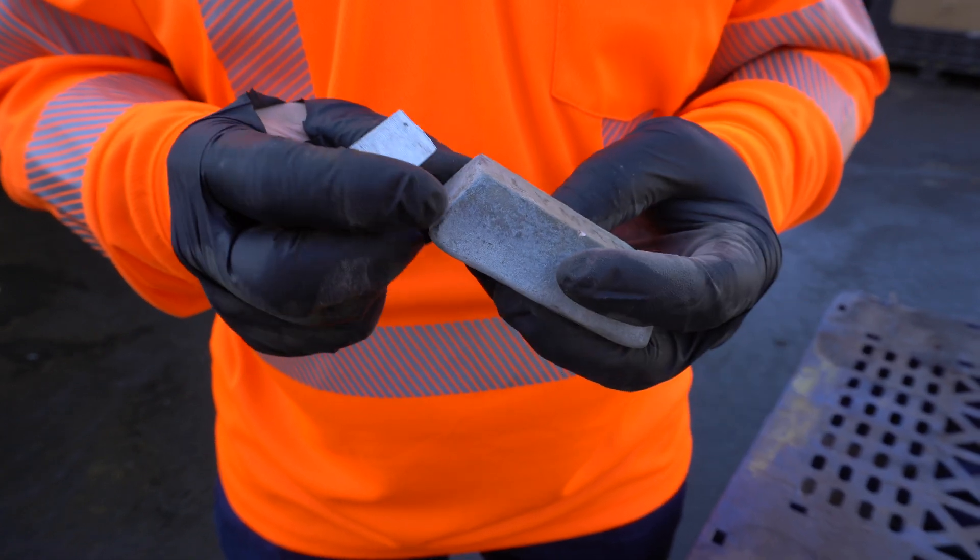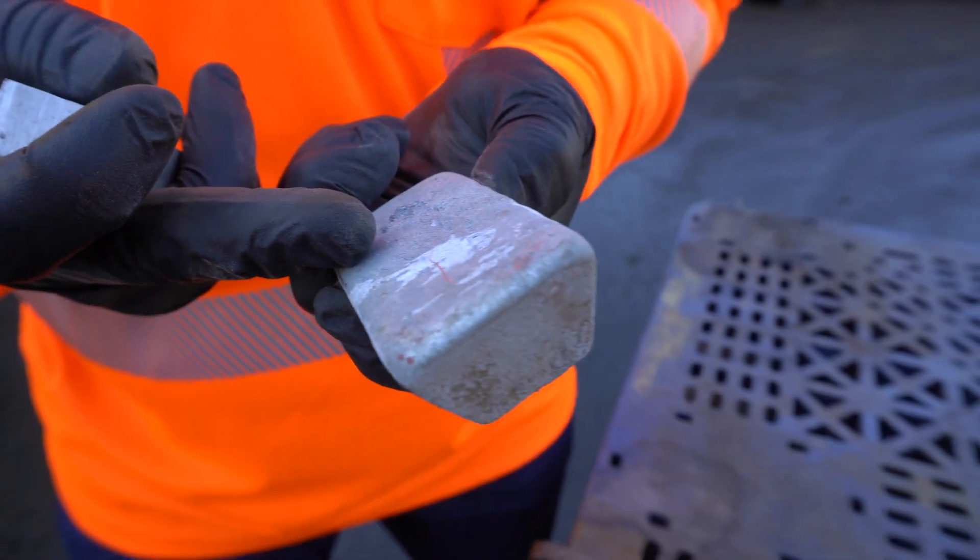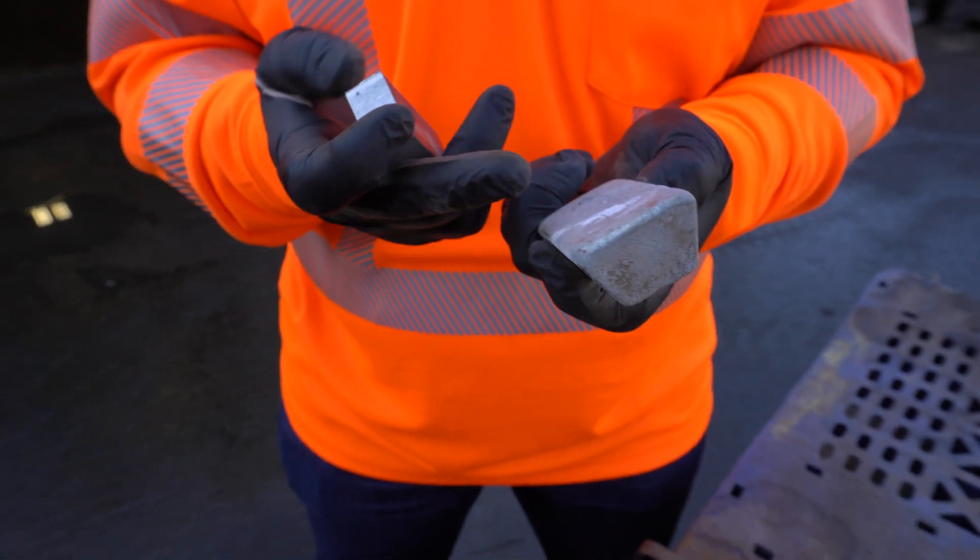This piece of zinc absolutely has value to it, but your scrap yards, unless you have a lot of it, are not going to pay you near the price of aluminum because it's that much harder to sell.